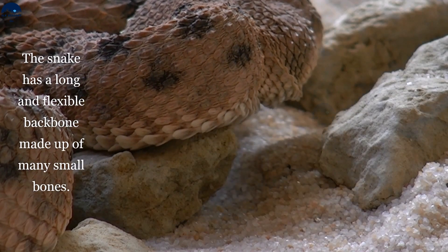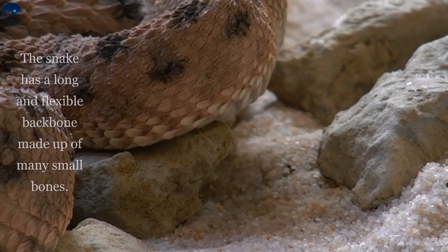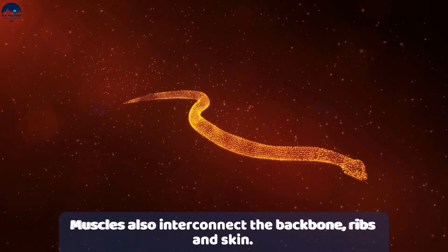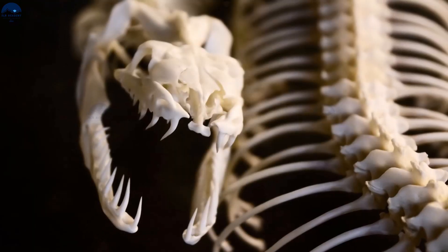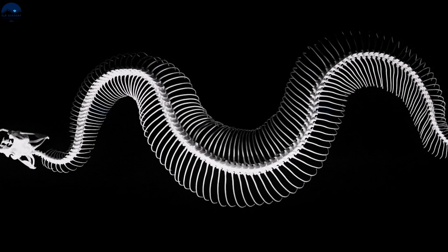The snake has a long and flexible backbone made up of many small bones. Several thin muscles connect the backbone, the ribs, and the skin of a snake. The muscles are also connected to one another, even though they are placed far apart.